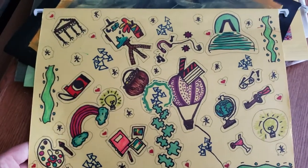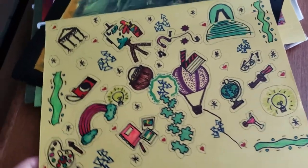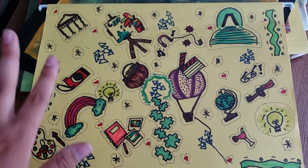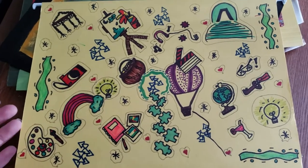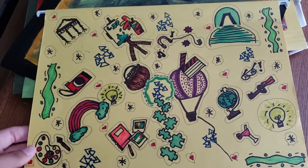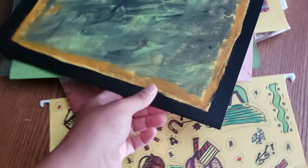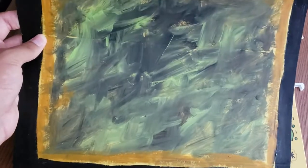I wanted to do a video showing different ways you can decorate your filing folders so they're not as boring. This first idea — there's about 12 in this pile — is just doodles. I used Sharpie; I was going to use Posca pens but started with Sharpie outlining everything and just kept using it. I only did one side and left the other blank.